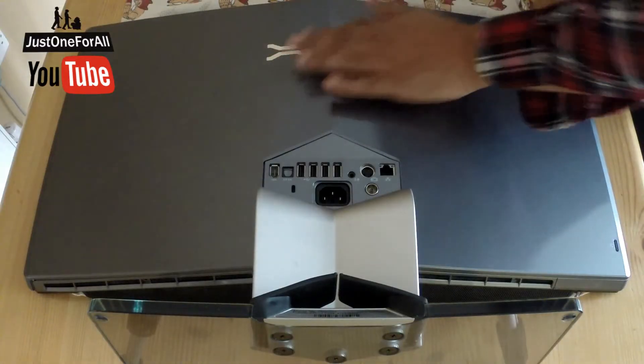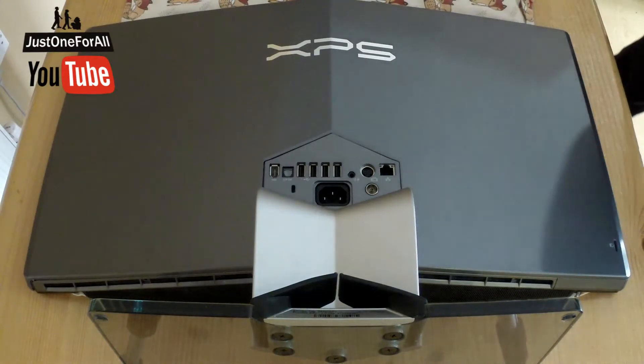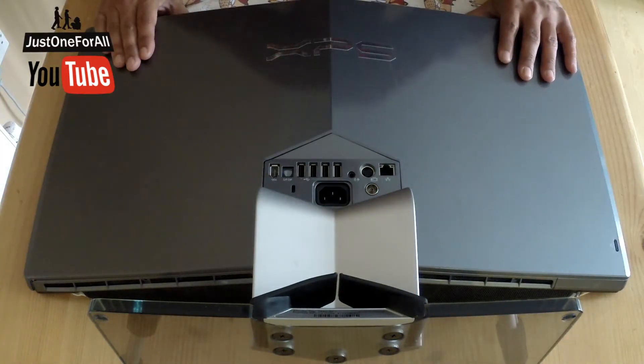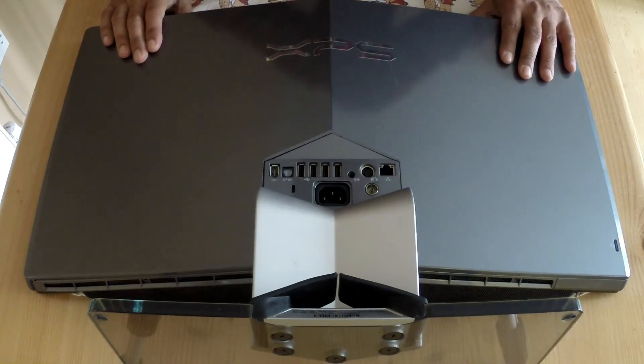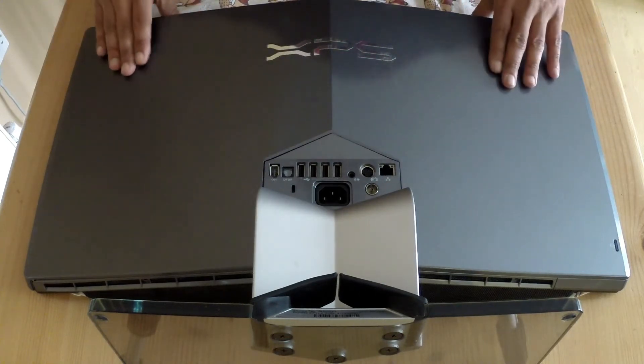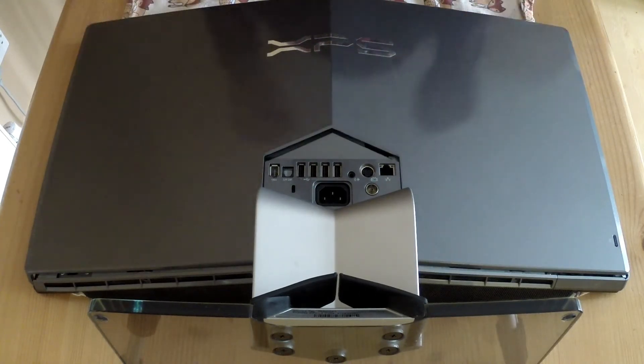So hopefully guys, it shows you how to open this and the main features inside. Thank you so much for watching. If you liked it, give us a thumbs up, share, and you know — it's getting to be 10 years old. There's lots you can do with this PC guys. Thank you, bye.